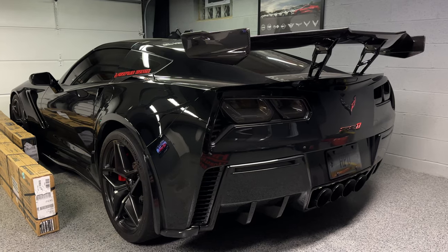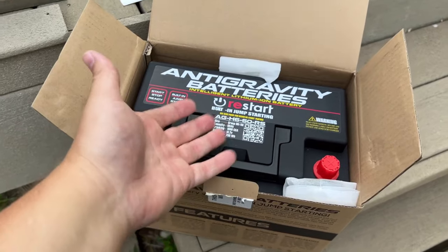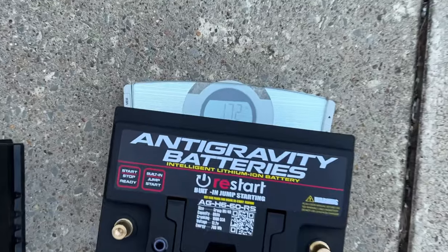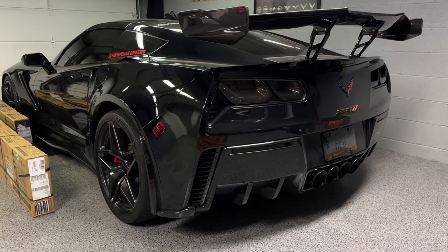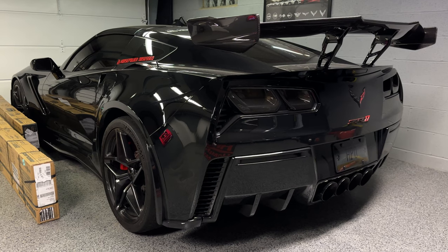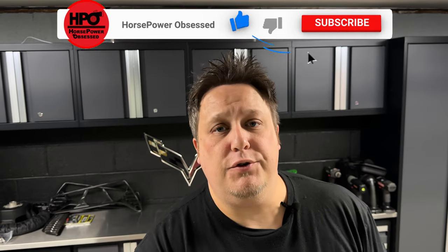You probably remember when I installed the Antigravity Battery in this car. It knocked down the weight of the typical stock battery, extends battery life, increases cold cranking amps to the point where the car feels like it starts faster, and it can hold a charge much longer. The battery will literally shut itself off if it detects too much drain without enough charge — so I don't have to plug it into a battery tender.